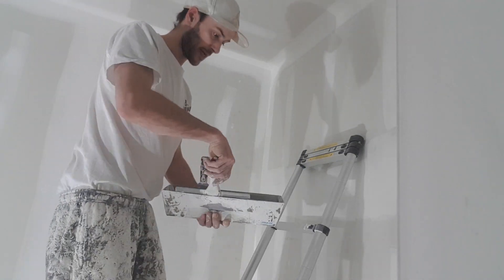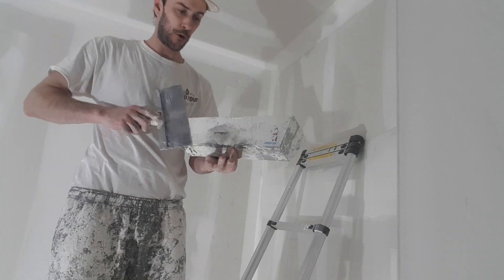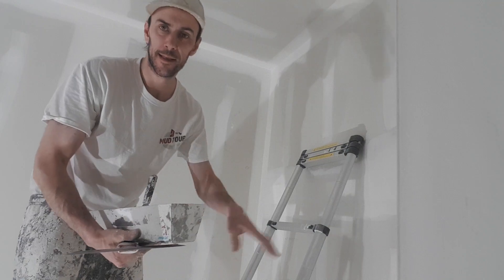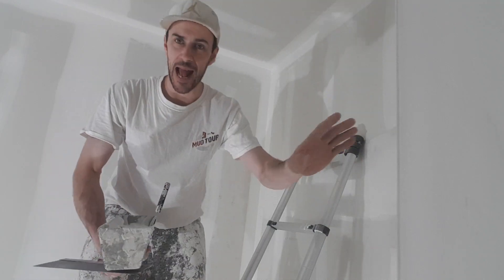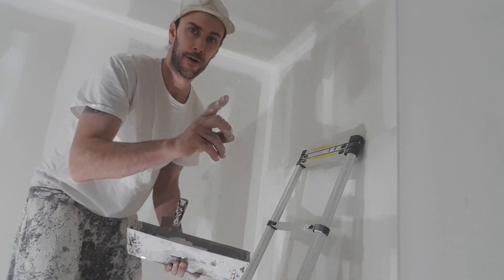This is how I pick the three ways. I'm going around touching up the butt joints, any angle that needs attention, and the three ways.